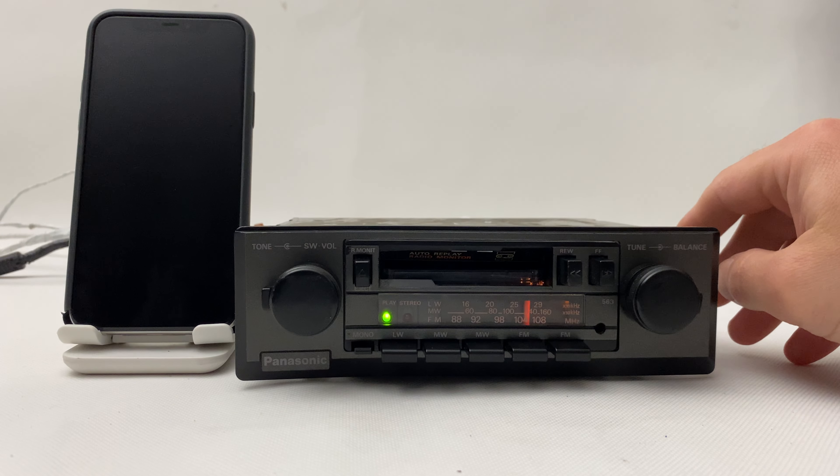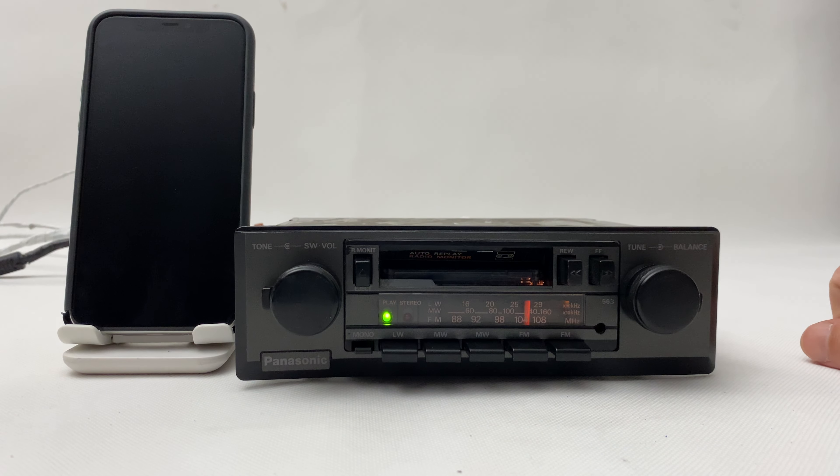Okay, let's see how it looks in the dark. This is how it came from the factory — not much light, but it's still there.